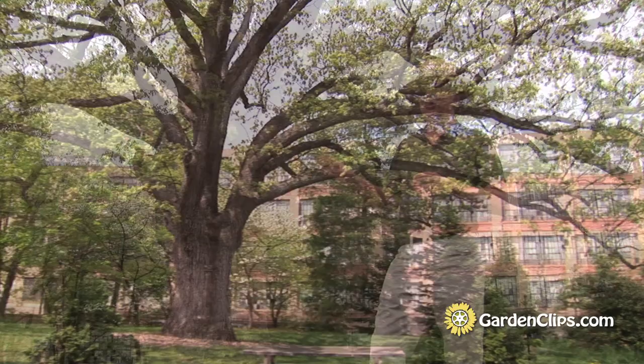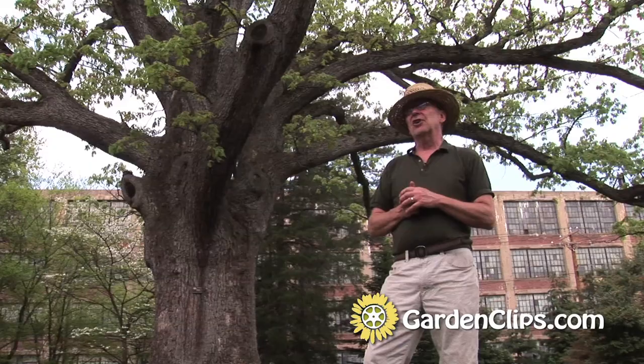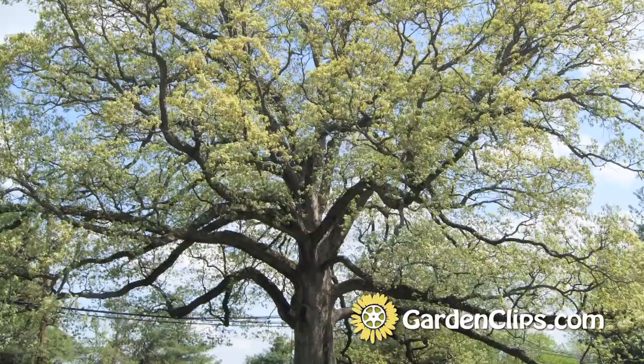White Oaks, Quercus Alba. This tree, Quercus Alba, is a native of the eastern half of the United States, from Maine south to northern Florida and Georgia, west all the way to the Mississippi River.